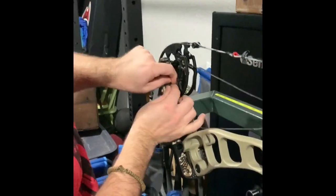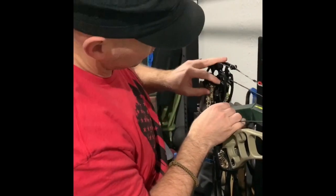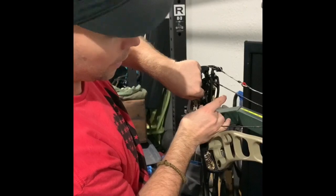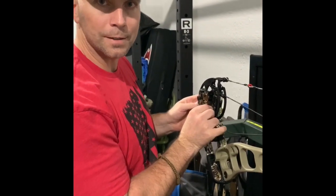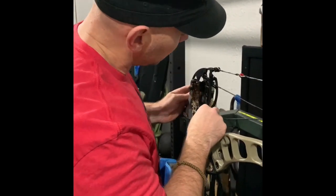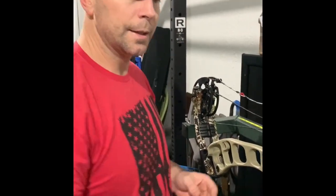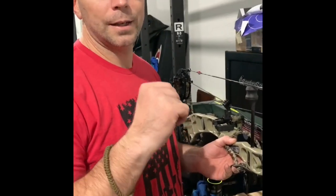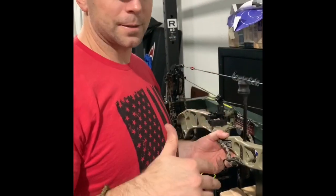Here's the thing: the closest Prime dealer to me right now is an hour, an hour and 20 minutes away. So if I had this bow and I was shooting and saw something a little inconsistent, I'd have to load it up, drive an hour and a half, and trust somebody else to work on my stuff. For me and my brother Josh, that's probably the biggest problem — letting go and letting somebody else take care of it.